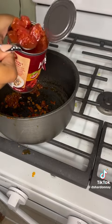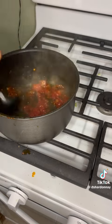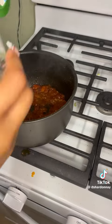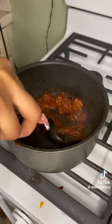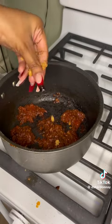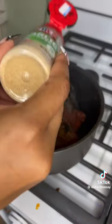Then put in half a 14-ounce can of diced tomatoes, let that cook down and caramelize — because this gives you your color since we ain't using no browning. Then add your thyme. Use fresh thyme — I didn't buy any, don't judge me, judge your mommy. Add your Maggie seasoning, because Maggie is good for the soul.